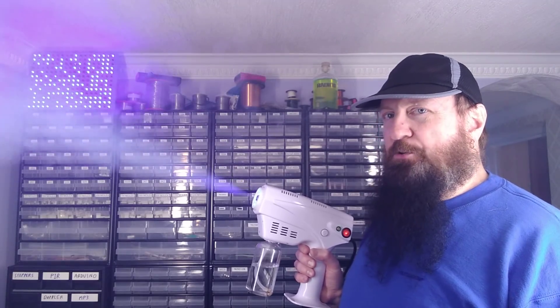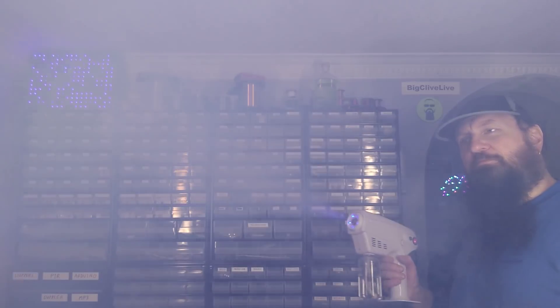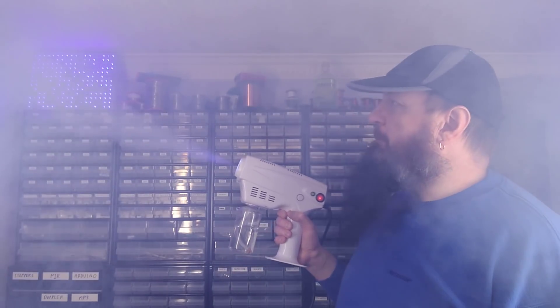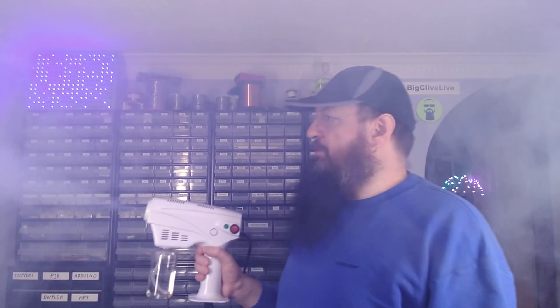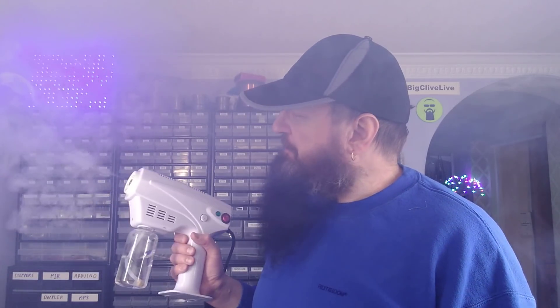So this is at its low setting and it's basically pumping out lots of haze. It's basically a smoke machine but in convenient handheld format, but it's not sold for that particular purpose. I'll turn this off so you can actually hear what I'm saying, and then we'll take it to the bench. I'll tell you what it's for, what it's sold as, I'll read you some of the weird instructions that come with it, and then we'll take it to bits and see if we can modify it to slow the pump down.